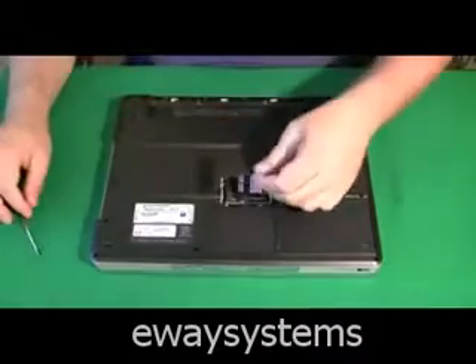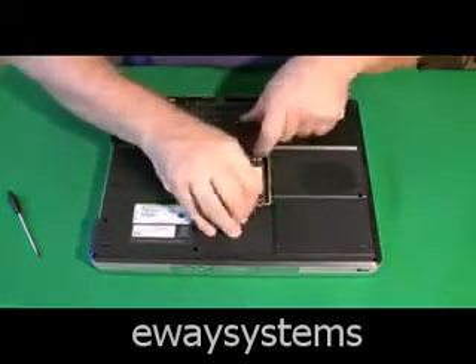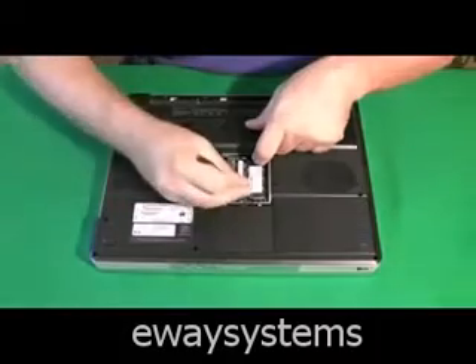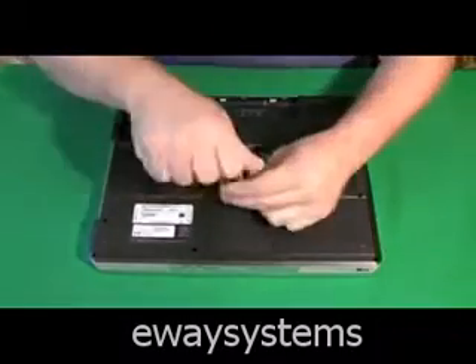Here I'm getting to the RAM. There's one stick in there. You just grab the two ends of the RAM holder and it'll pop up. Sometimes you have to use a device to get in there if it's too tight. Then you pull the stick of RAM out.